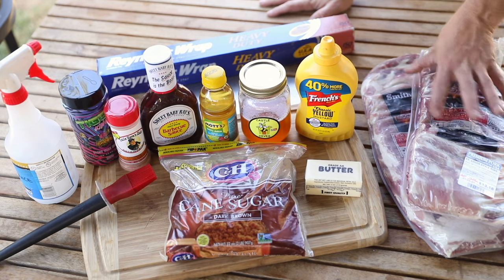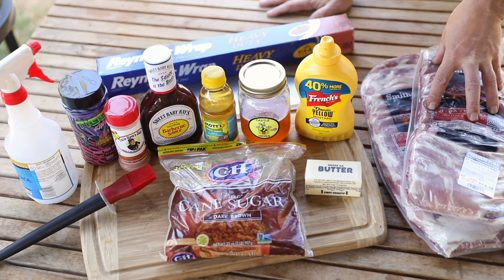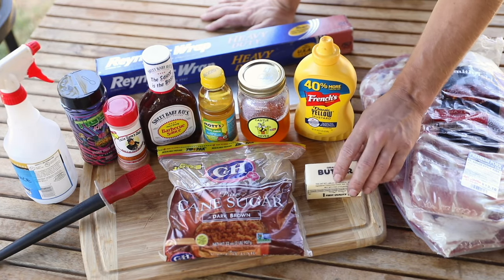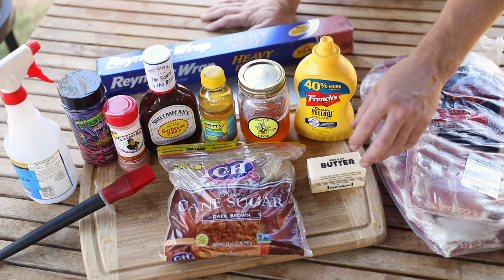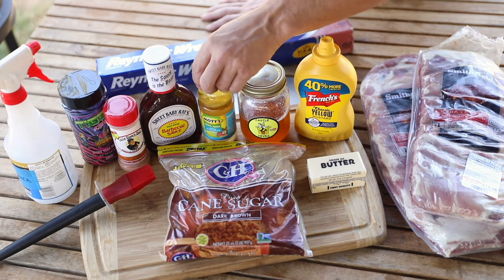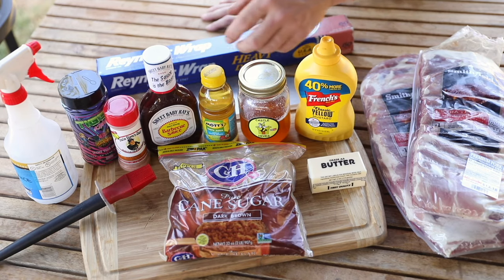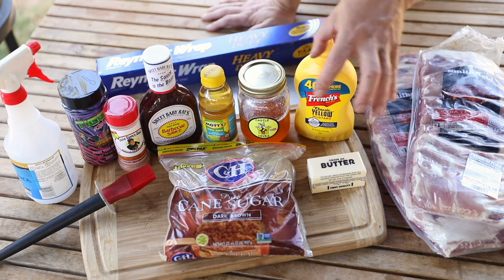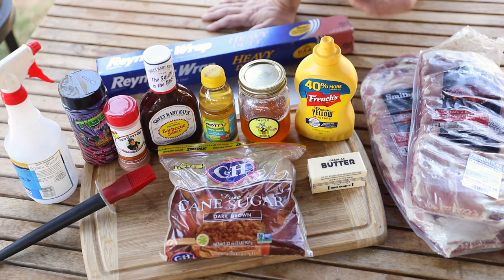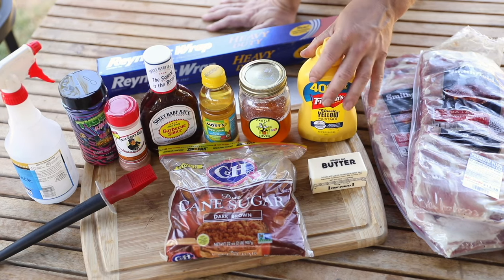Let's talk ingredients. The main thing we're gonna start with is ribs — for this method I do like using St. Louis style ribs. From there you're also gonna need butter, typically about one stick per rack. You're also going to need brown sugar, honey, and apple juice. The apple juice is going to be used for two things: to spritz down the ribs, and also we're gonna put a little in the foil to basically steam the ribs.